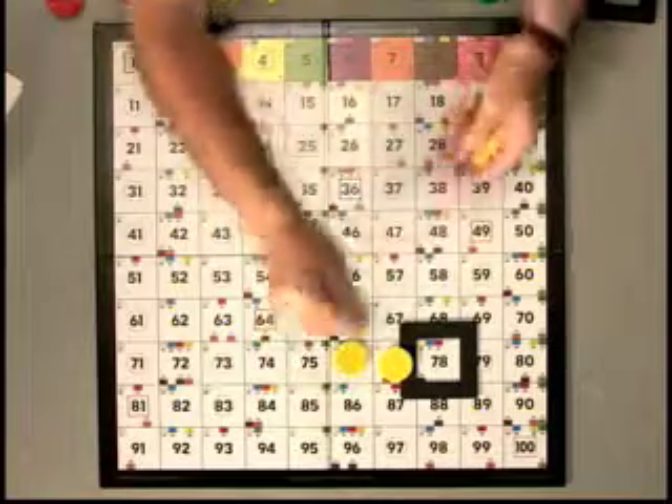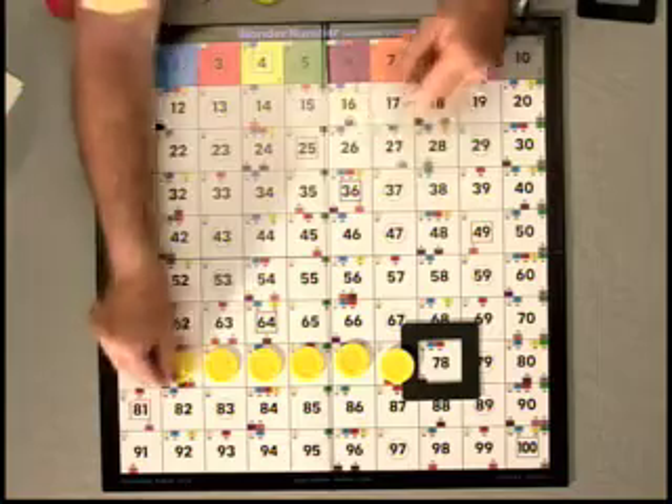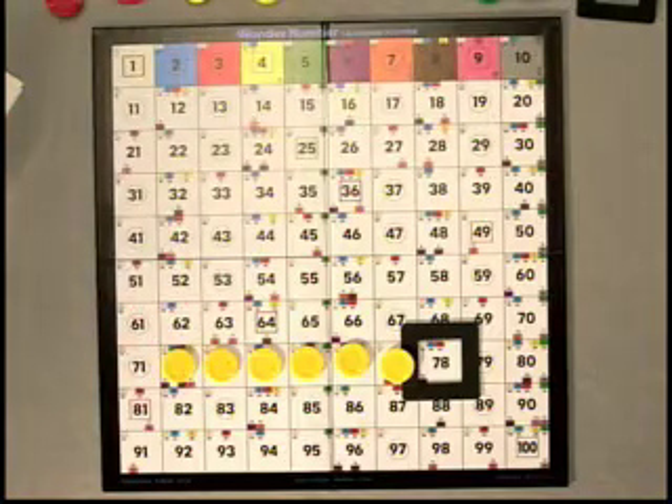We count down six ones: 1, 2, 3, 4, 5, 6. Now we're going to subtract the five sets of ten.